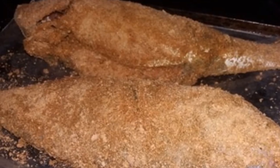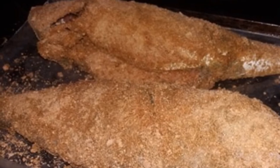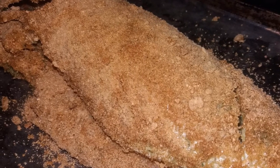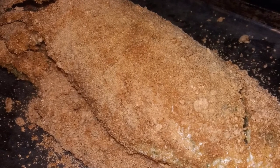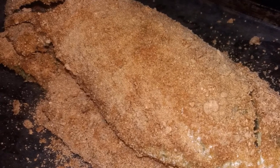We also pre-seasoned our cornflakes, so everything was full of flavor. Hope you enjoy watching — thanks for stopping by, I appreciate the support, and if you're not subscribed, hit that button.